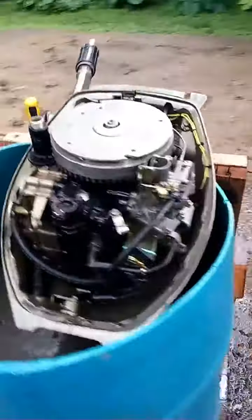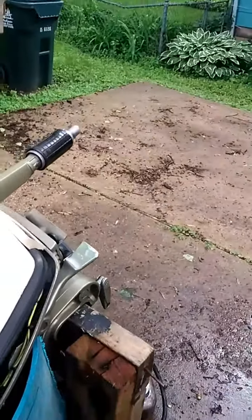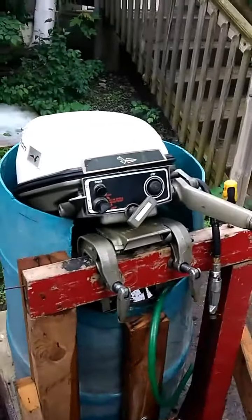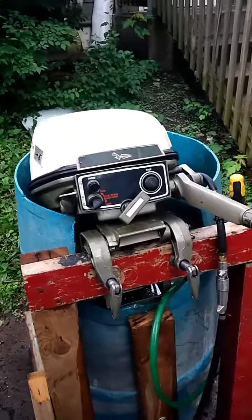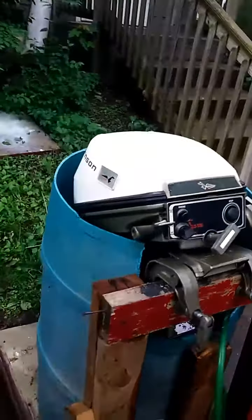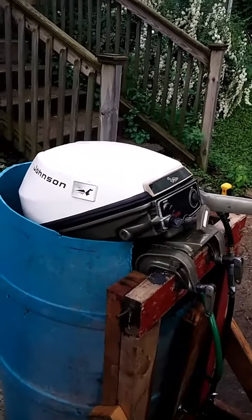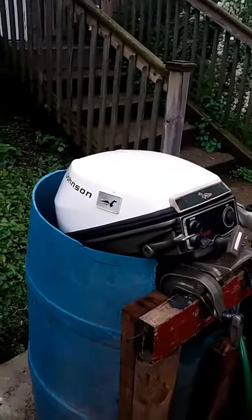I've got this thing listed for sale on the Madison, Wisconsin Craigslist. I do have a six gallon tank, fuel line, and primer bulb for an extra 50 bucks if someone needs a tank. Yep, nice little motor, ready for fishing.